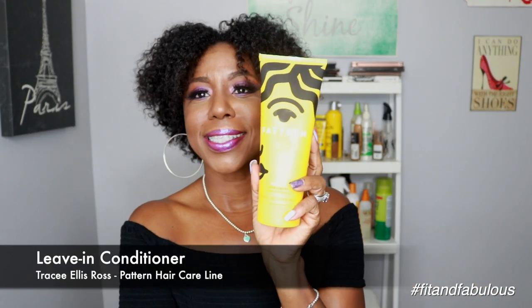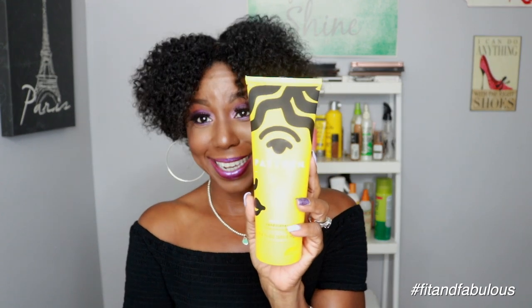The holy grail of the line is the leave-in conditioner. The leave-in conditioner is supposed to define and moisturize — it's supposed to give you that hold that you would normally use a gel for in your twist-outs. This conditioner is supposed to give you that slight, gentle hold, and it does. This bottle is 9.8 fluid ounces and it's $25.99.